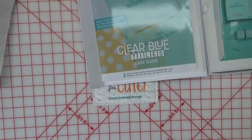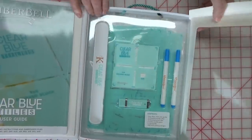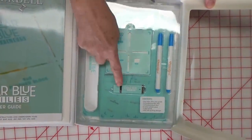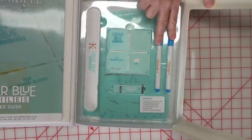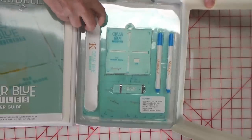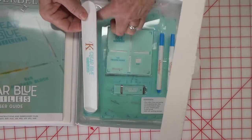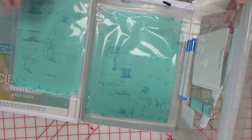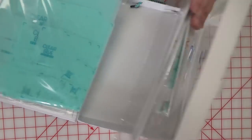In the other part of the kit you get the little 4x4 clear blue tile, a USB with tons of designs, a couple of water-soluble pens, a couple of slap bands — I'll tell you what those are for in a minute — and then there are two packages of clear blue tiles: a standard set and an expansion set for those of you with ginormous hoops.